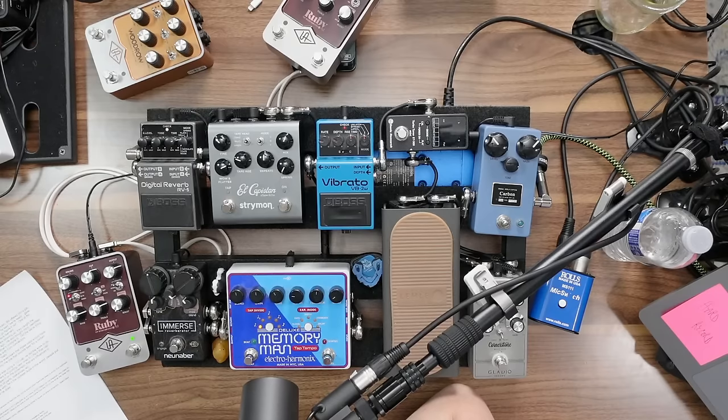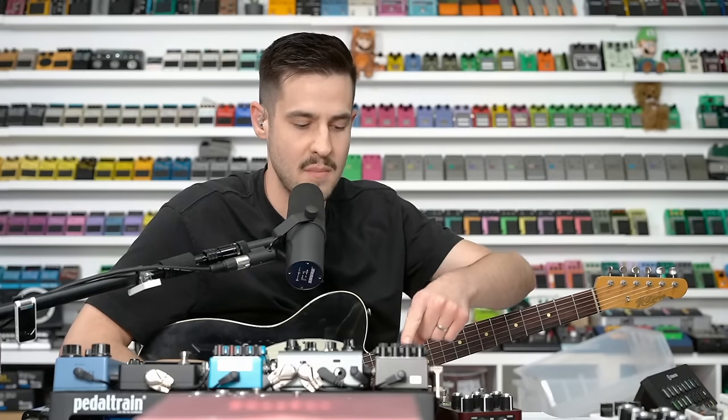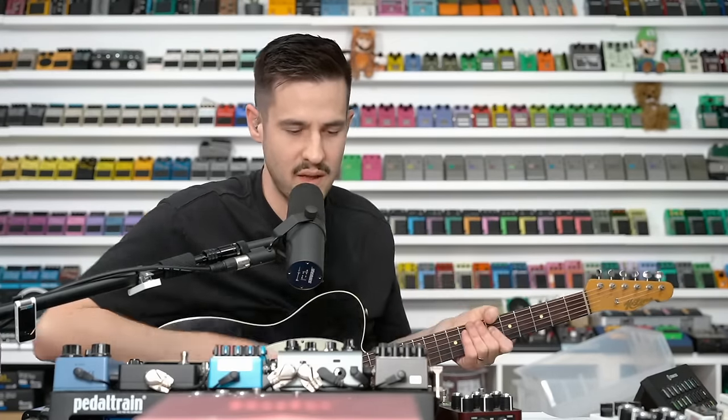I'm running stereo here — two outputs panned hard left and hard right. Kevin at Vintage King told me it's actually like two AC30s behaving slightly differently. It's not a singular stereo path; there's a width that occurs. If you're listening on your phone you won't hear this, but once I turn a reverb on and add an El Capistán, you'll hear huge width.